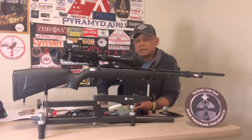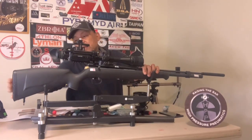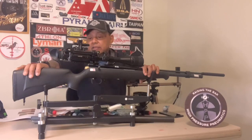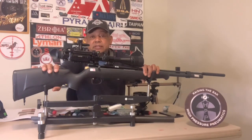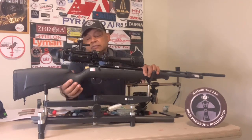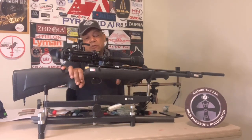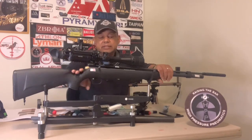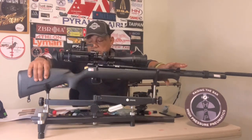Starting from the rear: it has a non-rubber butt pad — just plastic — and I added some foam on here. It has a synthetic stock which feels hollow, which is fine with me. Moving forward on the pistol grip you've got molded checkering, and the same thing on the foregrip — molded checkering on the grip itself. It is a single shot with a single-stage trigger.